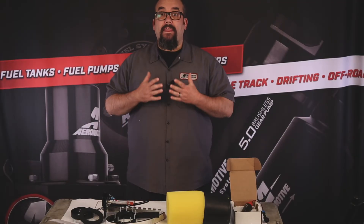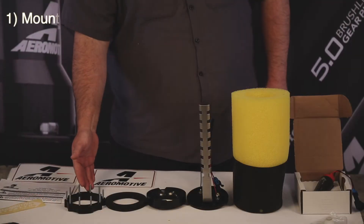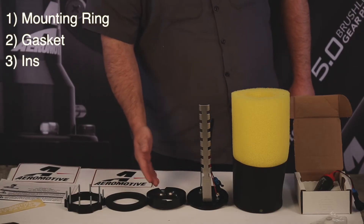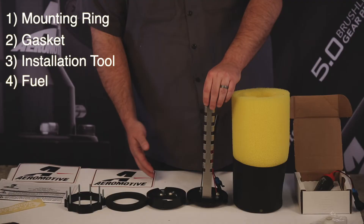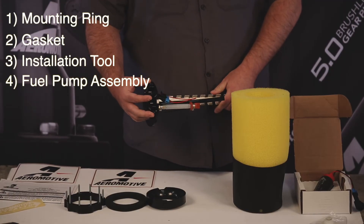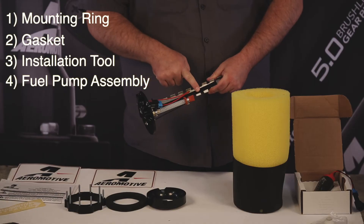This kit includes the following: mounting ring with studs, compression style sealing gasket, installation tool, fuel pump hanger assembly with three 6ORB ports, return line and feed line.